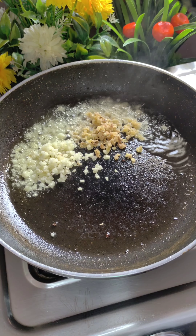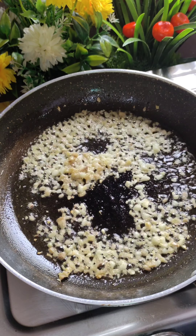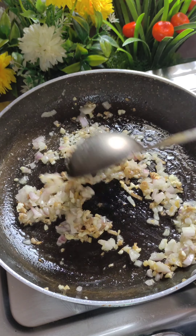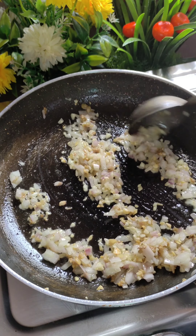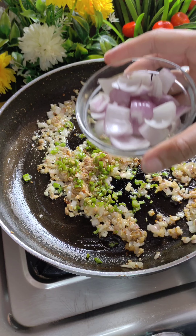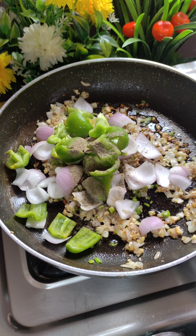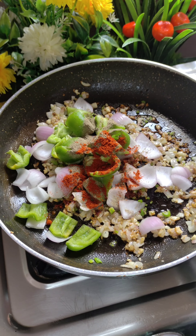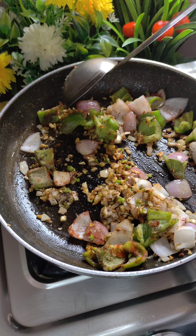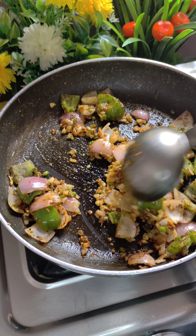In the same pan with the remaining oil, add finely chopped garlic and ginger. We will prepare our chili paneer by cooking on high flame. Add chopped green chilies, diced capsicum, and some spices like black pepper powder, Kashmiri red chili powder, and salt. Cook on high flame to maintain the crunch so the vegetables don't go soft.